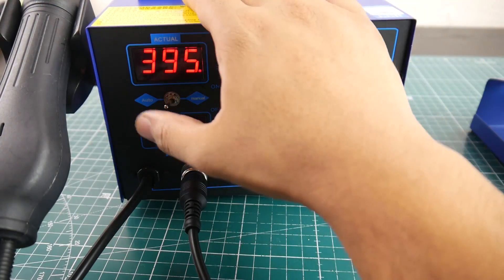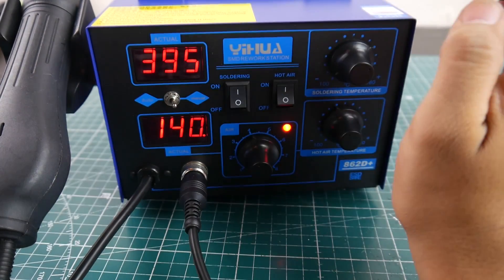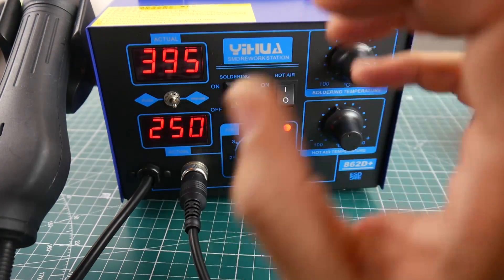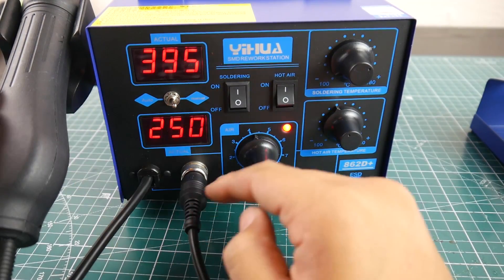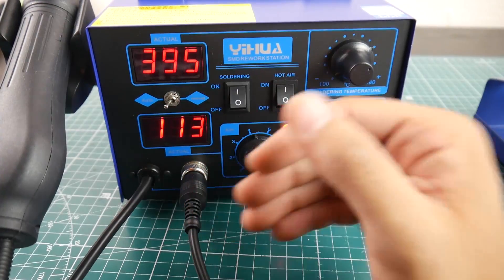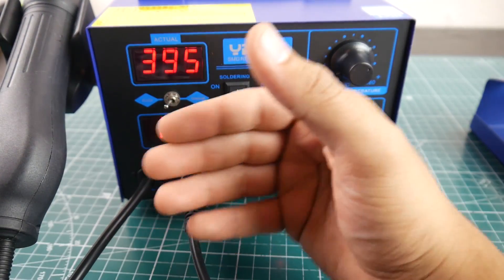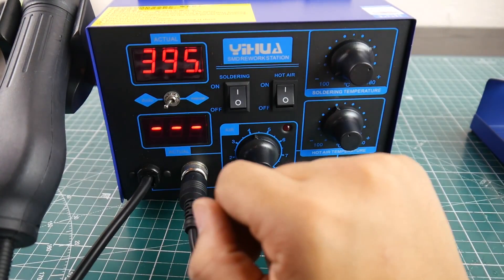Placing it back down, it did not increase the airflow — it kept airflow as-is and just turned off the heating element, then dropped back to zero. Be careful, it'll still be hot. In manual mode, it just stays on — keeping the exact temperature and fan speed without reducing either. I really wish it would reduce fan speed in manual mode, so I'm keeping it on auto.